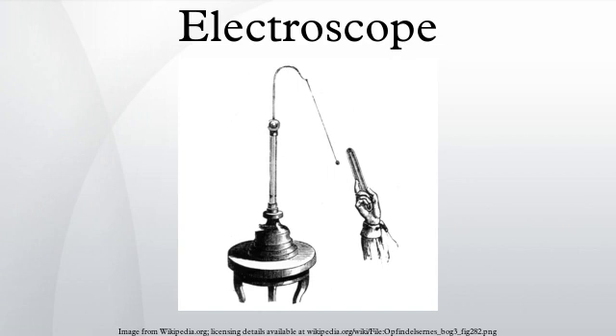However, the accumulation of enough charge to detect with an electroscope requires hundreds or thousands of volts, so electroscopes are only used with high voltage sources such as static electricity and electrostatic machines. Electroscopes generally give only a rough, qualitative indication of the magnitude of the charge. An instrument that measures charge quantitatively is called an electrometer.